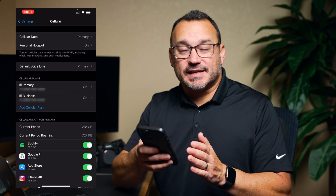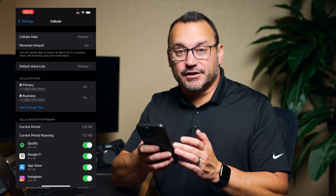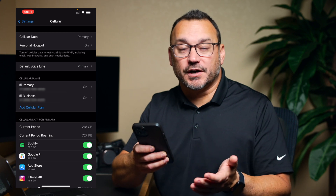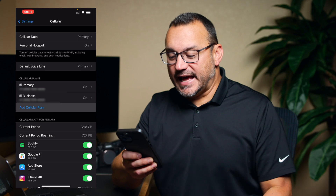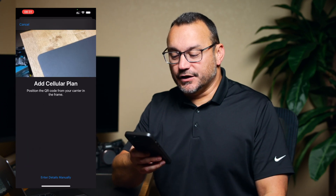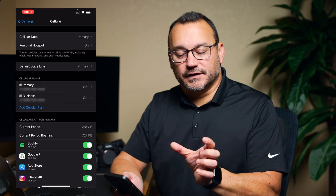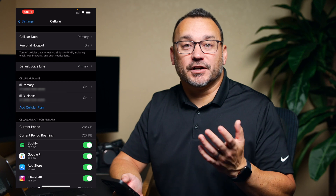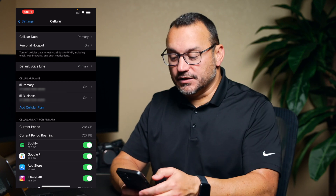If you want to set this up, you'll see an 'Add Cellular Plan' option below your existing lines. Tap that and your phone pops up looking for the QR code to scan. That QR code comes on the card you get from your carrier — either in store or mailed to you. It's pretty easy to set up and manage dual SIM on the iPhone.